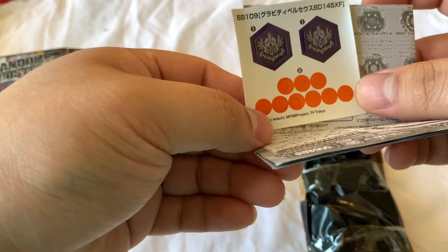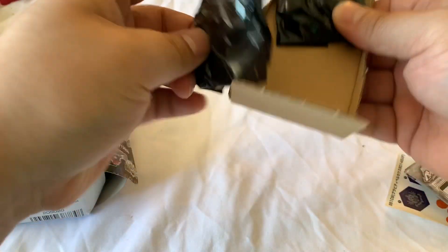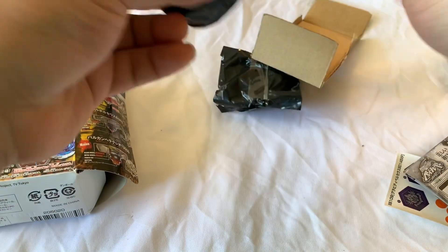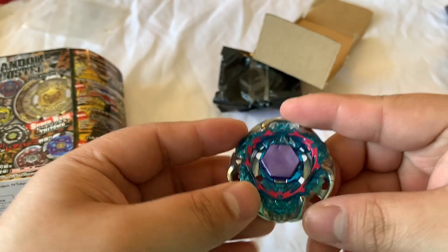Looks like it's a Gravity Perseus — this is one of the ones I wanted, actually. So these were all pre-opened. I got it for $2. Gravity Perseus.